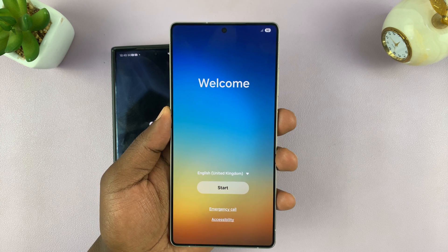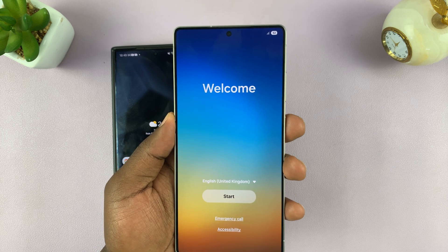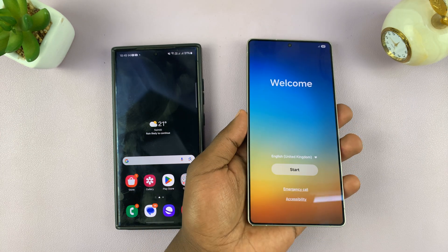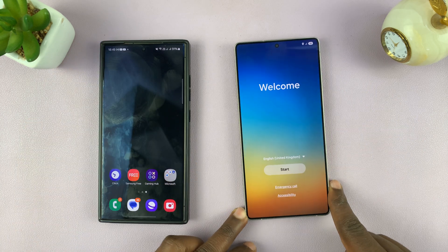I've got the Samsung Galaxy S25, and I'll be showing you how to set it up by transferring all your data from an old Samsung phone. For this tutorial, the old Samsung phone we'll be using is this S24 Ultra, and so we're going to be transferring all our data into the S25 Ultra.